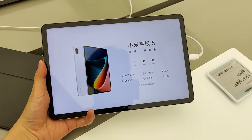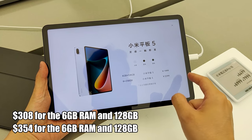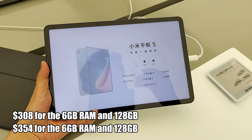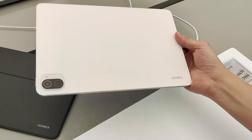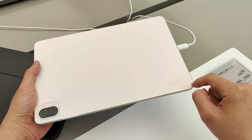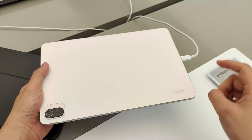About the price, the Mi Pad 5 will cost you about $308 for the 6GB RAM and 128GB variant and $354 for the 6GB RAM and 256GB version. It's available in white, black, and green colors. Here's the white version — it looks very minimalistic, with only the Xiaomi logo at the bottom left corner and the camera module.